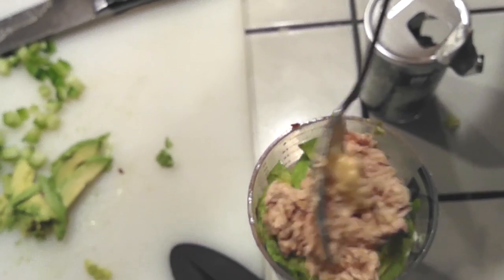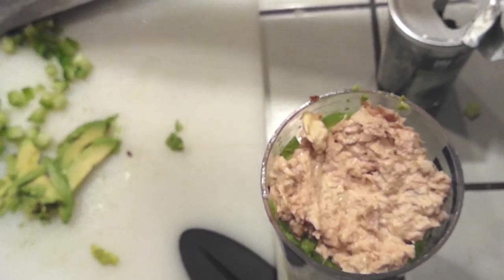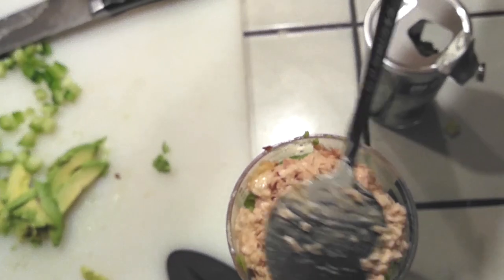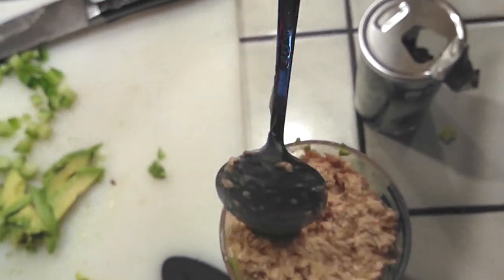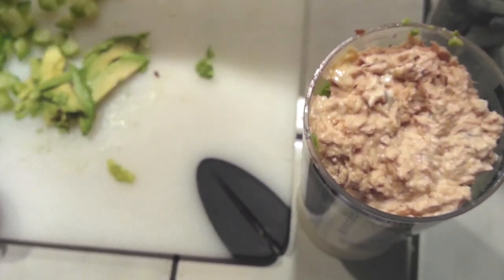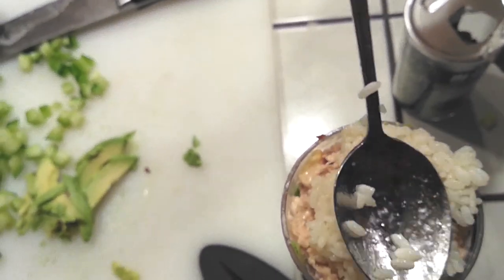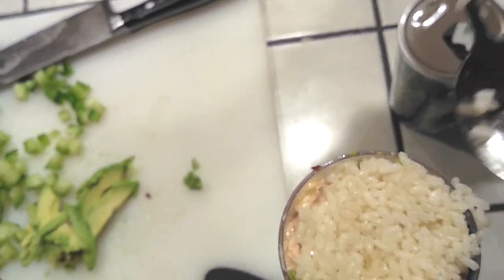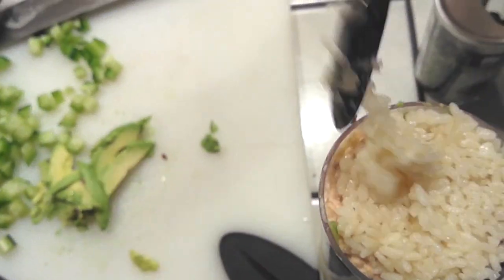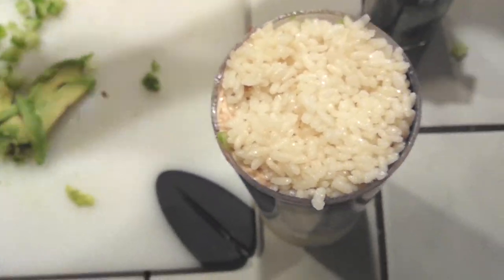Next, scoop your tuna and put it right on top — more or less depending on how much you want. If you don't have tuna, you can do this with salmon and make a spicy salmon stack instead. Pack everything down a little so it stays together, then add your rice last. Really pack it down so the stack holds its shape.